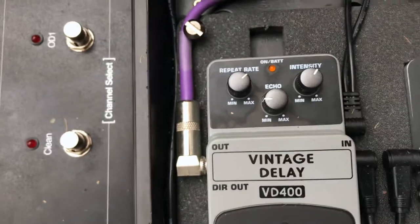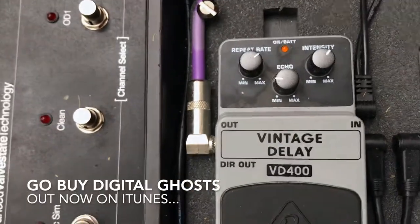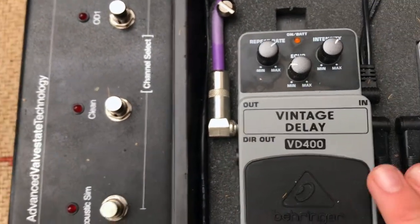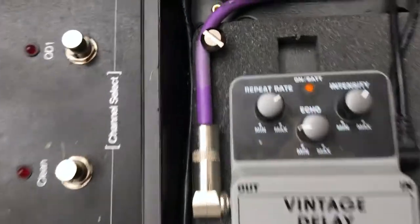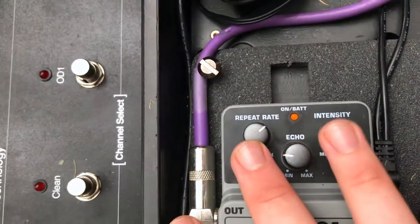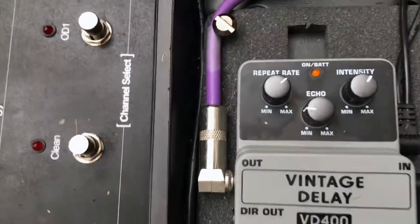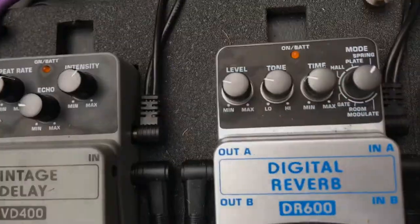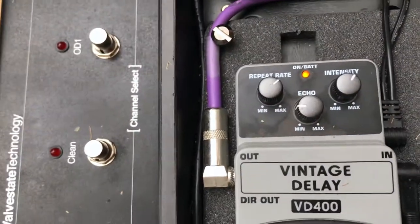Next to that, this is almost on all the time — it gets played with a lot. You'll hear it on our single Digital Ghosts. This pedal kind of is our sound. This is the VD400 Vintage Delay. This thing is insane — I play with these two quite a fair bit. Turn them up and down and you get really cool washy effects. I keep the echo quite low because I've got reverb, but the delay thickens everything. There are three of us in this band and we want to make as much noise as possible.